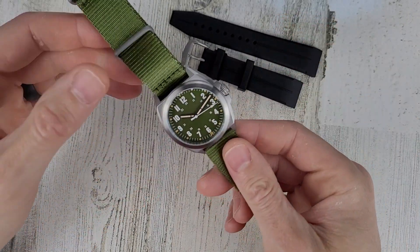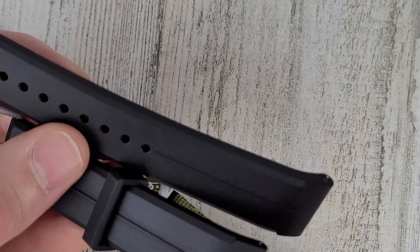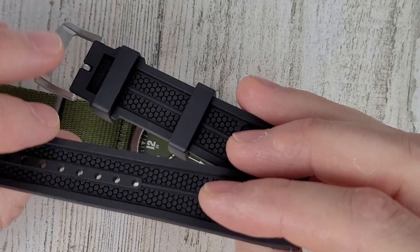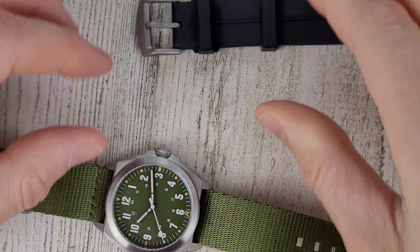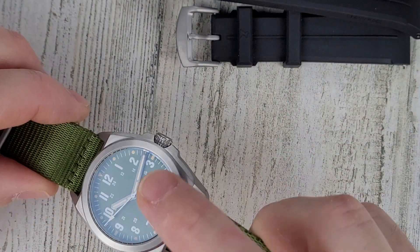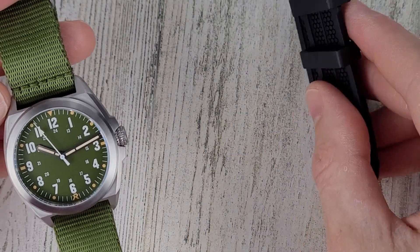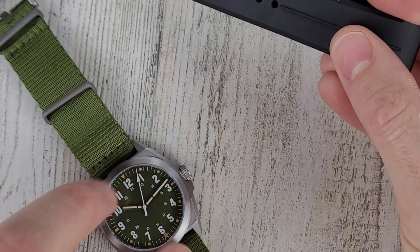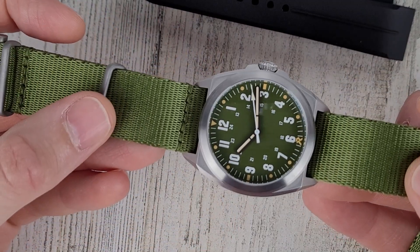When I first unboxed this, I didn't really care for the fabric strap and thought I would like it better on the rubber straps, but I actually like it more on the fabric strap. Usually I'm a big fan of FKM rubber straps, but this is a very light watch — it's titanium — so the rubber straps feel too heavy for it. The weight of the straps is 31 grams, and the watch head itself is 44 grams, so the straps are basically two-thirds the weight of the watch case alone. The fabric strap with the titanium hardware weighs in at just 12 grams.